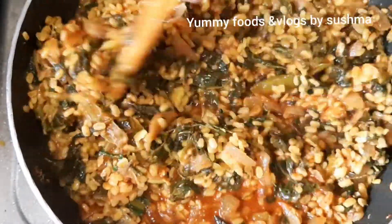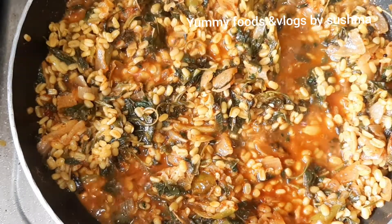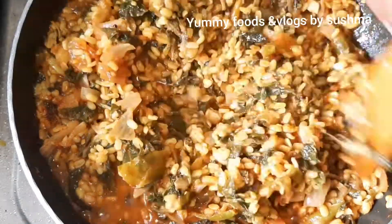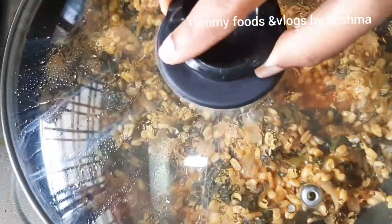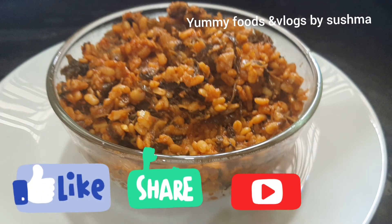We will mix it in a mix. Try this combination — whether you prefer rice, chapati, puri, or roti. Let me know in the comment section, and if you liked this video please do like, share, and subscribe to my channel.